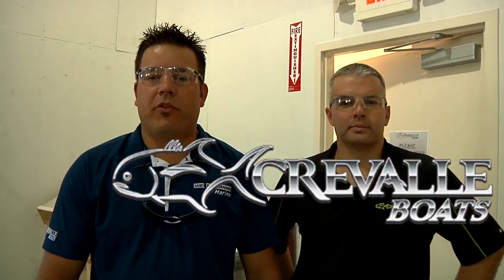Hey guys, Josh here with West Orlando Power Sports and Marine from Oakland, Florida. We're at the Craval Boat Factory in Wildwood, Florida, and I'm here with Nick Ingalls, who's the president. He's been nice enough to open up the tour and show us around today to let us see what makes Craval a little bit different from the competition.